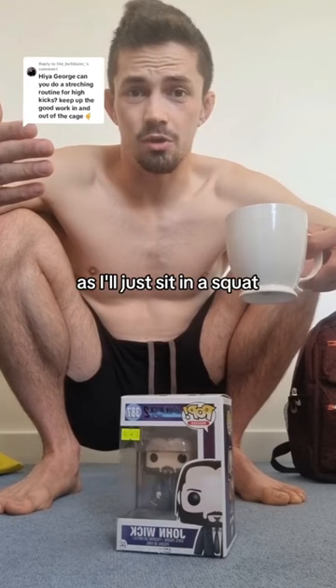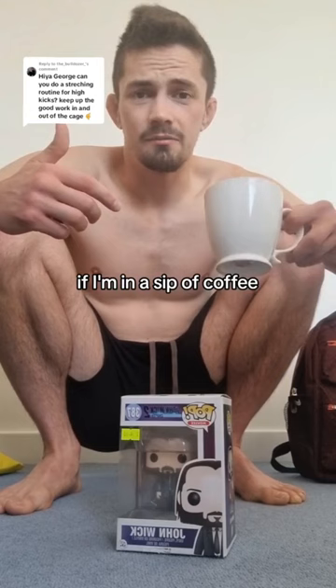If I'm having a sip of Earl Grey, if I'm having a sip of coffee, or maybe I'm collecting some stars on Super Mario Odyssey, I'll just pop down in a squat.